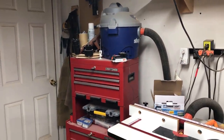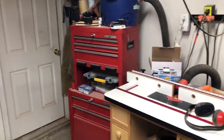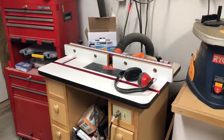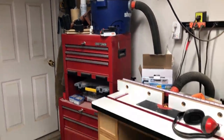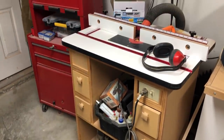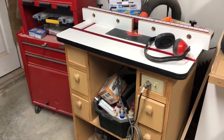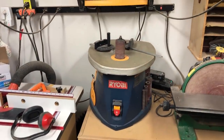Over by the door you can see I've got a tool cart full of all kinds of tools. Then there's my router station — it's hooked up to that shop vac up there for dust collection. I built the stand for it, bought the table, and I've had it for several years. It's worked out pretty well.